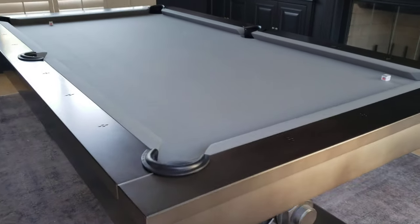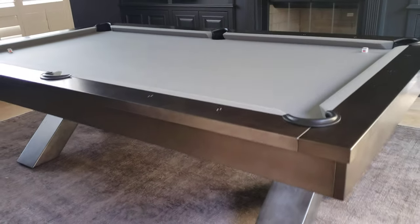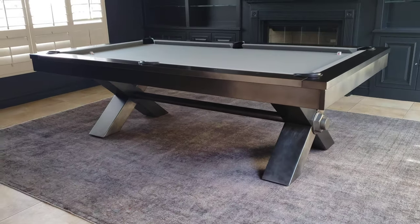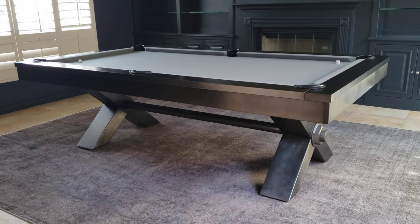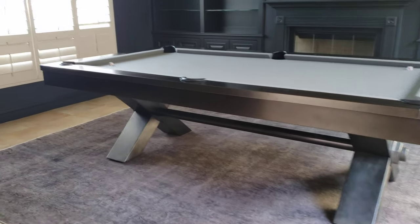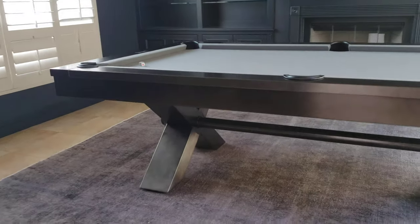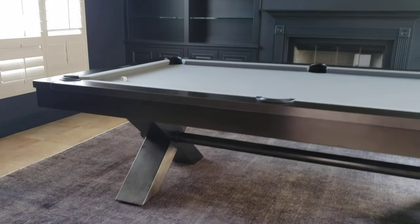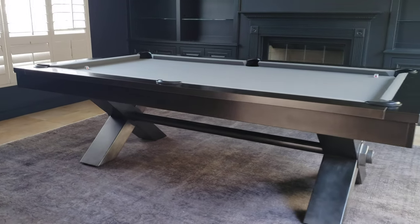This one has the steel gray felt, which is always a beautiful contrast with this gunmetal gray. You can see the legs, body, side aprons, and rails — they're all the same gunmetal finish. Some pictures tend to look like the bottom is 100% black while the top is not, but you can clearly see here how the whole table has that same gunmetal finish.